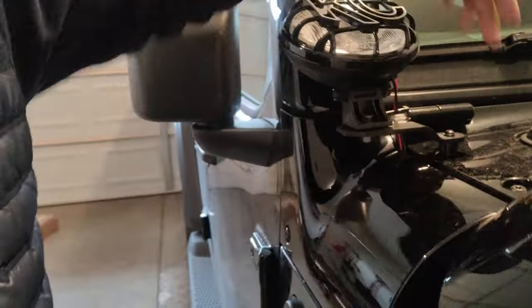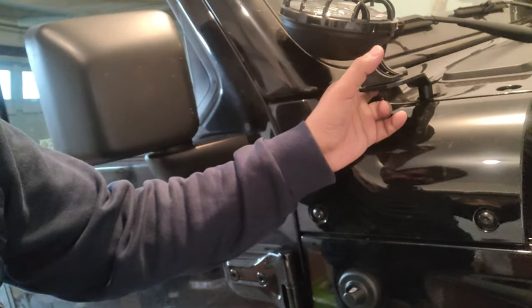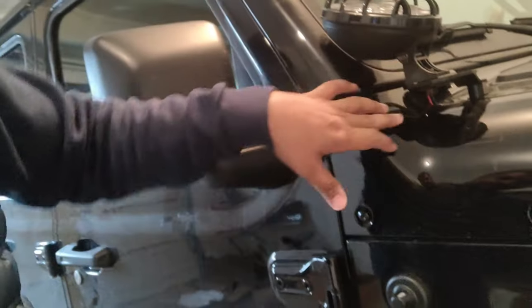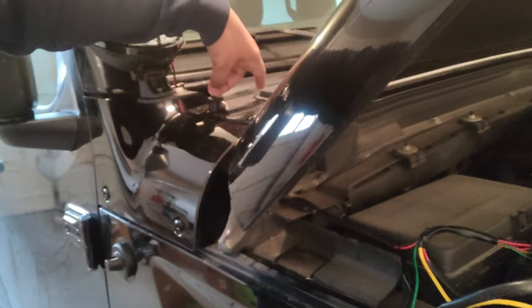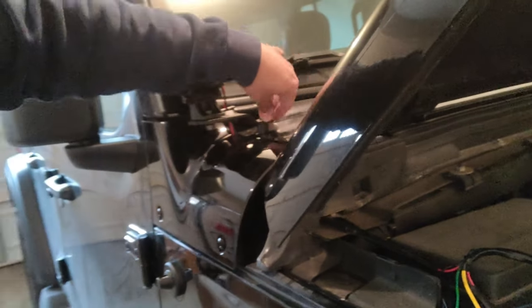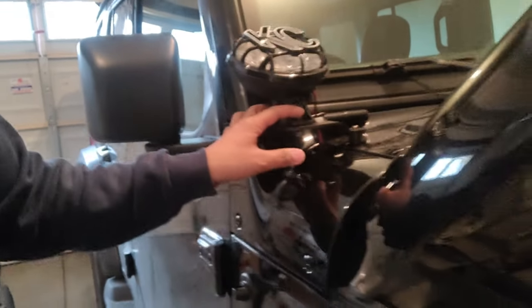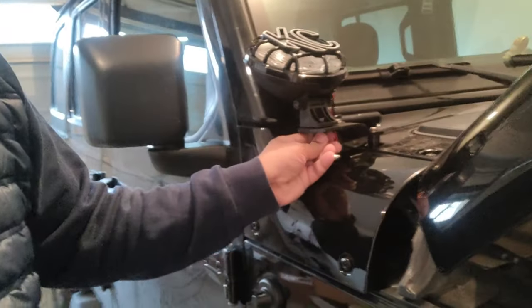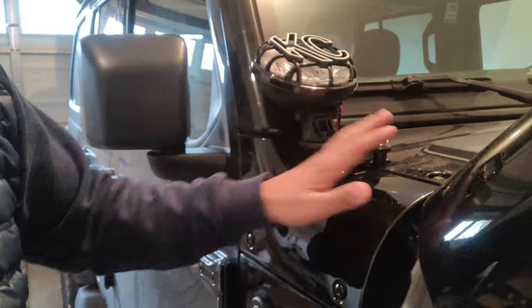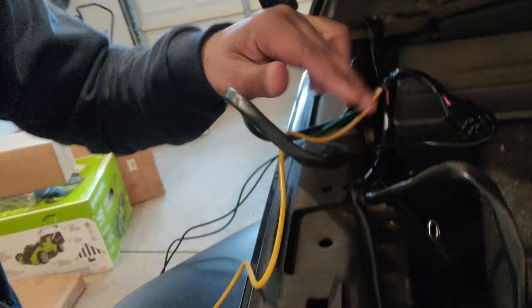These are the windshield mount screws — you take them off as well, then attach the whole mount unit and push the screws back. One of the factory screws is no longer needed; instead you use an allen key to secure the new mount. You then mount the lights on top, and there's a nut and bolt to tighten it so the angle can be adjusted later. There's a little foam grommet where both wires are pulled in toward the battery.